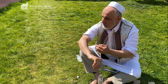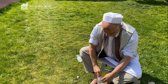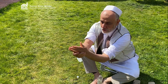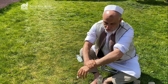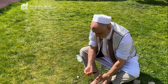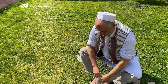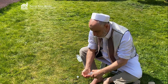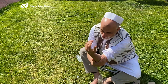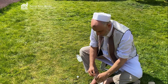As you can see, it is covered from the elbow up to the fingers. Doing wudu is not about how much water you use, but about following the right manner. Now it is completed.